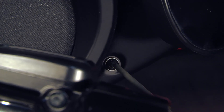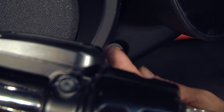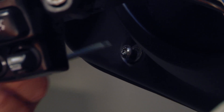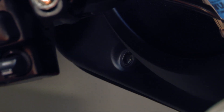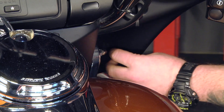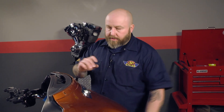Once those four screws are out, your fairing is pretty loose. We'll go back to the front, pull it off, and unplug the headlight. We left our last bolt in here — we're going to pull this out, the fairing should pull away, we'll unplug the headlight and it'll be free, and we'll go set it in a safe place.